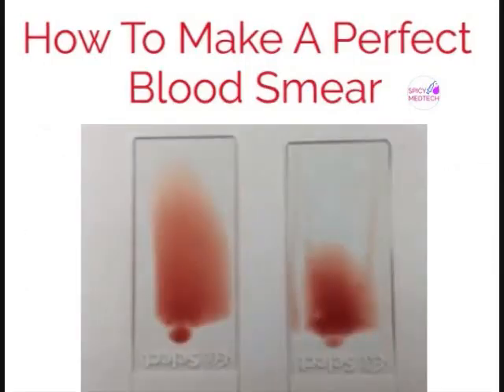Take a look at these two slides. The slide on the left had a shallow angle, while the slide on the right had an angle that was too steep.